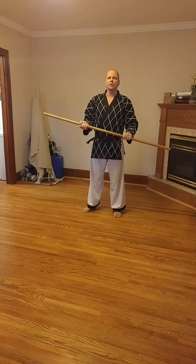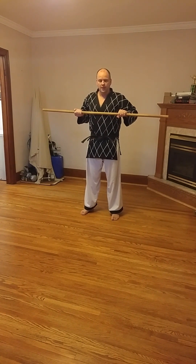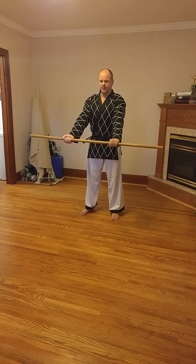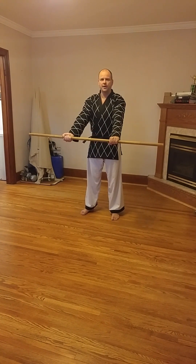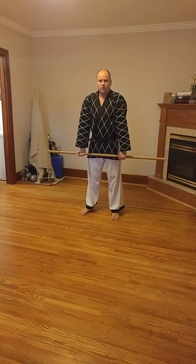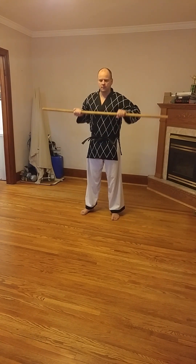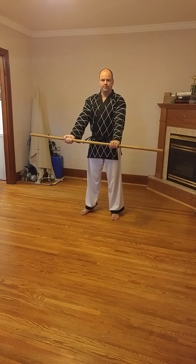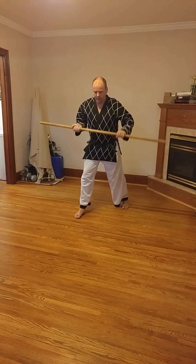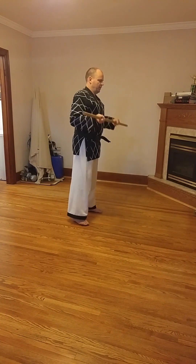We also have low block. Touch your chest and then straight down like this, and out 45 degrees — not too far out, not too close to your body, out here like this, maybe out 45 degrees. From here, down to here like this. If you're in a walking stance, this is what it would look like — from here, and down.